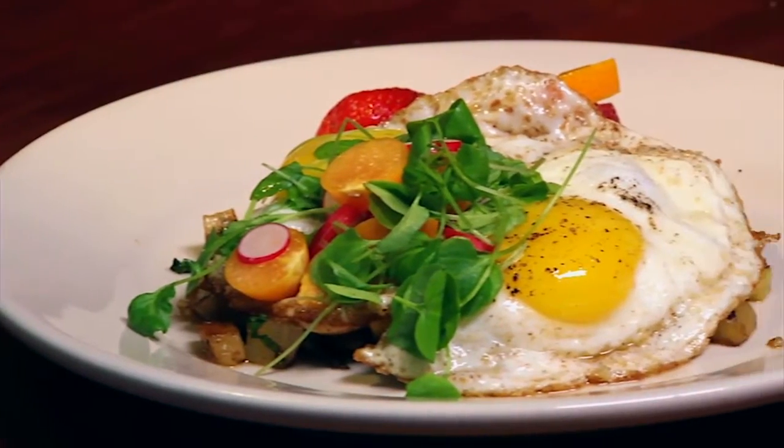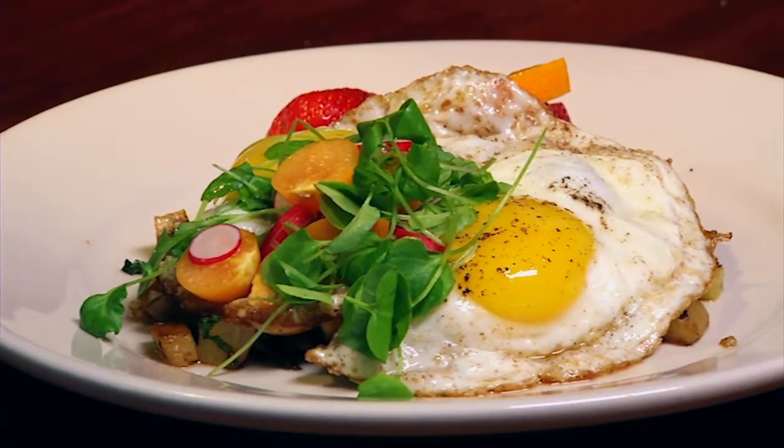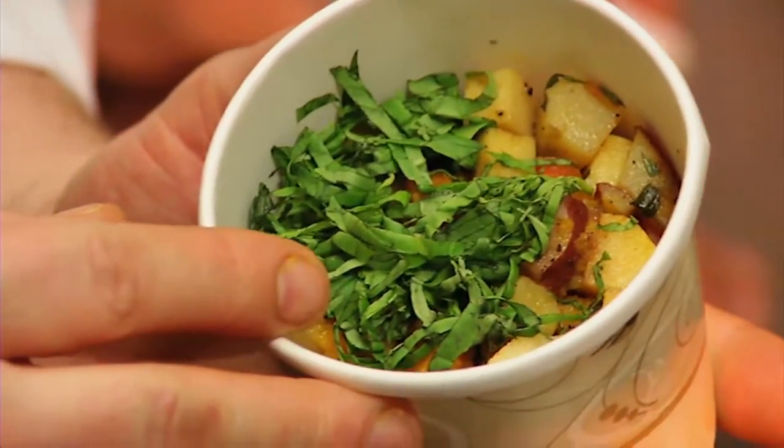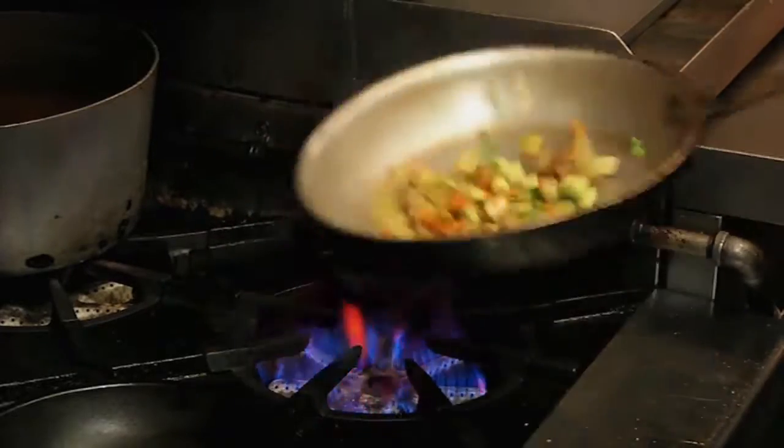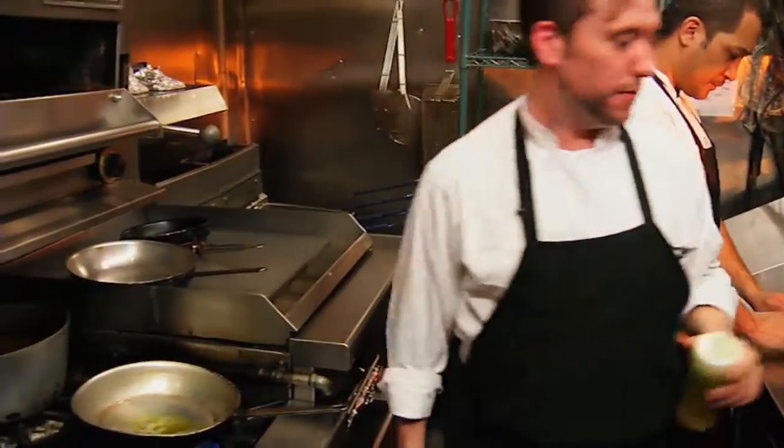I'm going to be preparing a seasonal vegetable hash. It consists of butternut squash, fresh sage, basil, red bee potatoes, fennel, and parsnips, with a little bit of olive oil and a pat of butter.